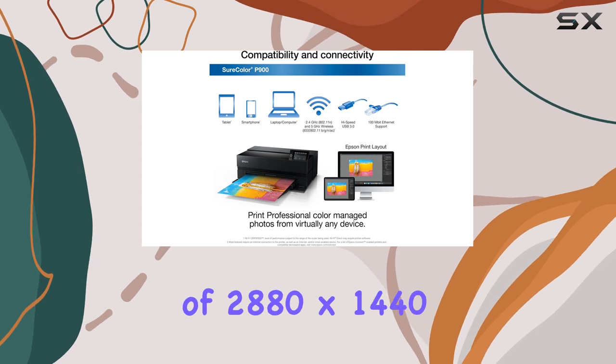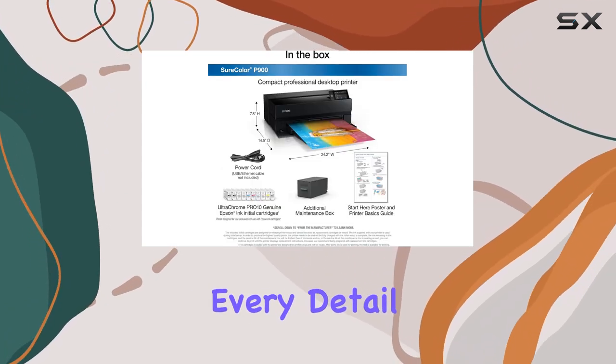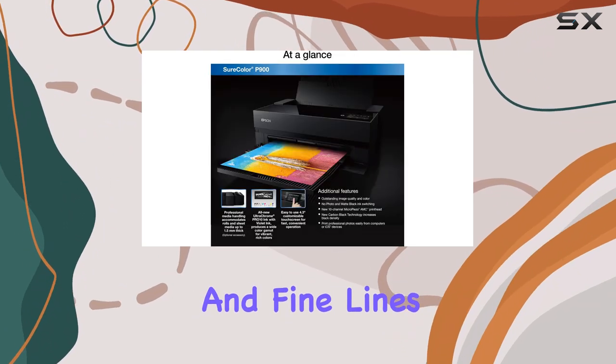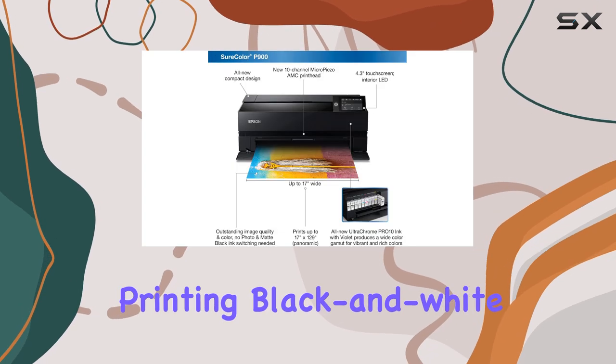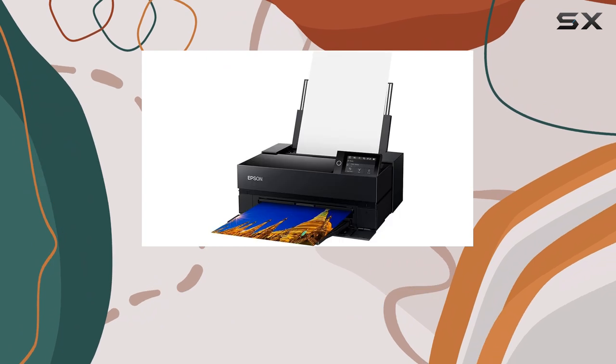The printer's high resolution of 2880x1440 dpi ensures every detail is captured, resulting in sharp, crisp images with smooth gradients and fine lines. Whether you're printing black-and-white portraits or colorful landscapes, the P900 delivers exceptional results.